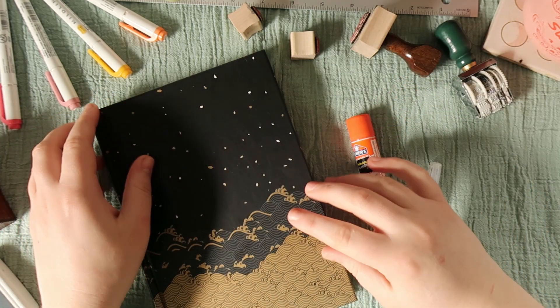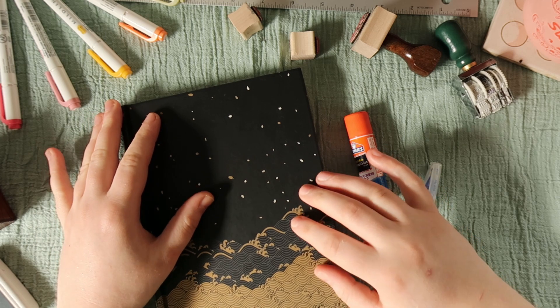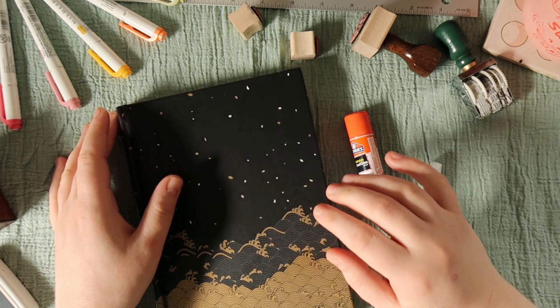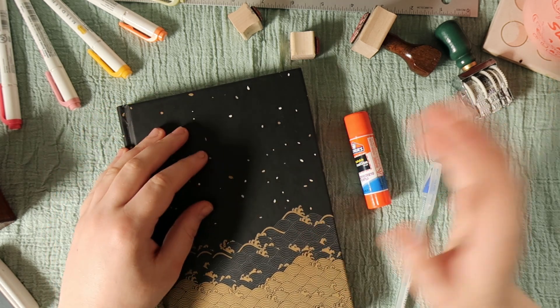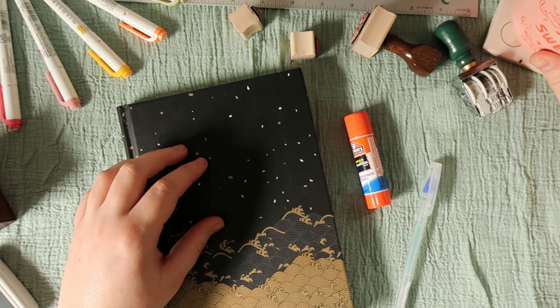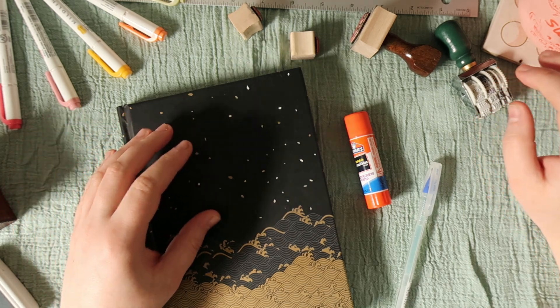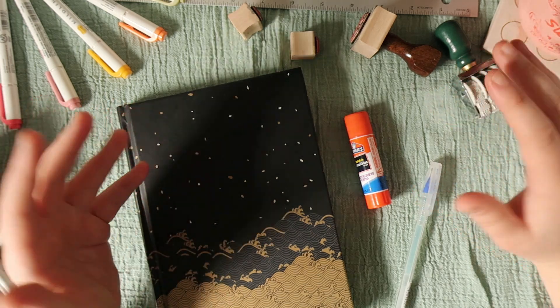Hello everyone, my name is Noah and welcome to the Stet Studio. Today we're going to be setting up a two-book spread in my reading journal. I've got my coffee, I've got my stamps, I've got my glue, I've got my mildliners, and pretty much everything I can think of that I'll need. If it's not everything I'll grab something.